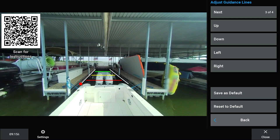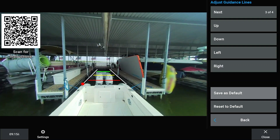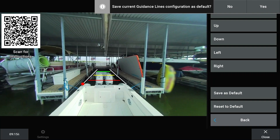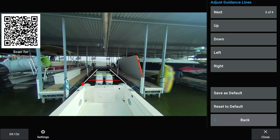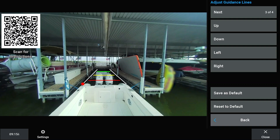Select Save as Default once the adjustments have been made. Saving as Default will save this guidance line configuration so it can be recalled later by selecting Reset to Default.